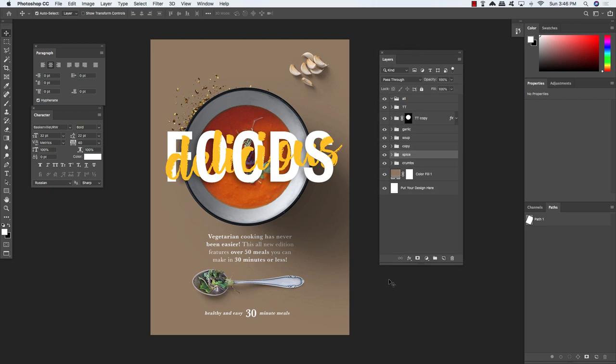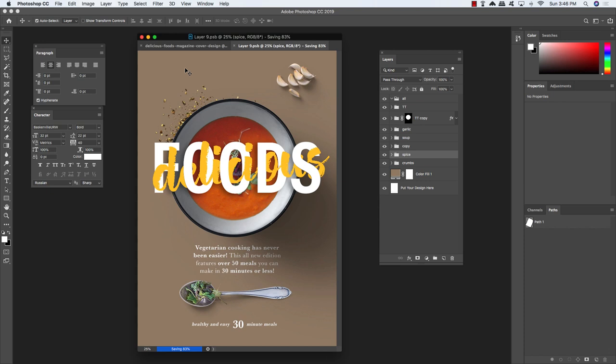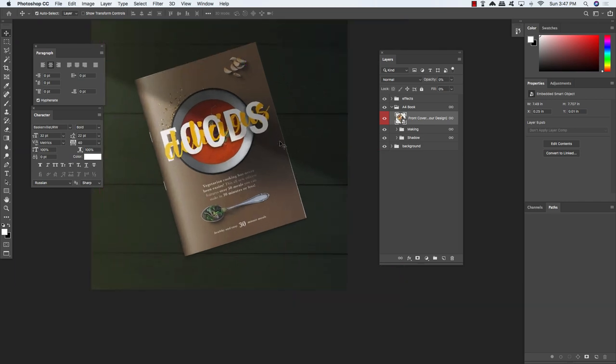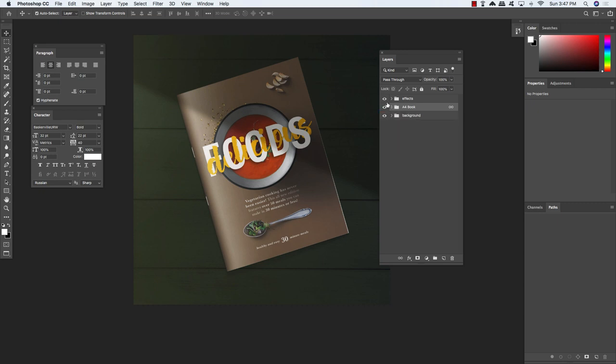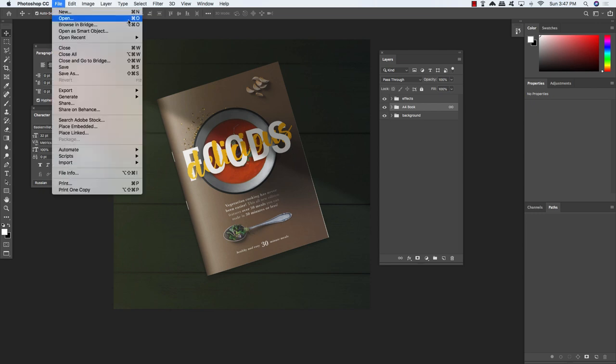Press Command/Control S to save this file, then Command/Control W to close the window and return to our main mockup. Back in our main document, the magazine cover is looking pretty nice in our scene — especially with that shadow effect cascading across the magazine. I like using diagonals a lot; it tends to make designs more interesting and dynamic. Here you have the angle of the magazine going in the opposite direction from the angle of the shadow, which works really well.